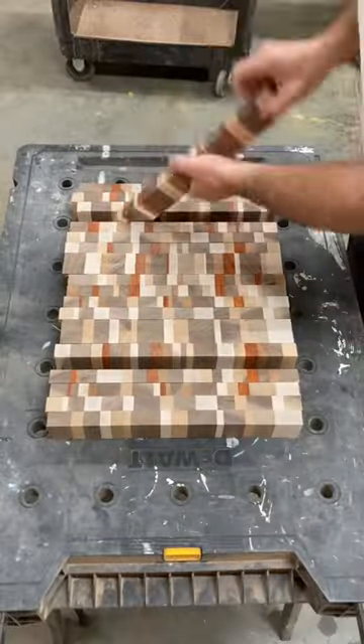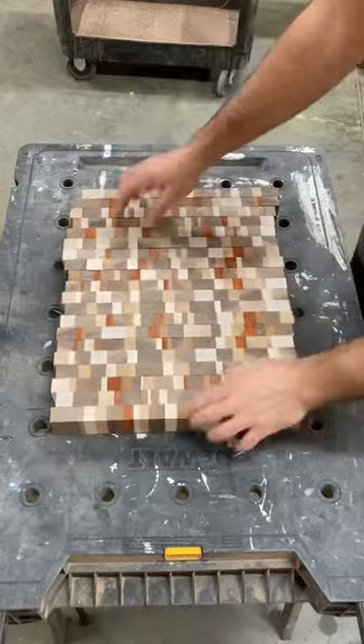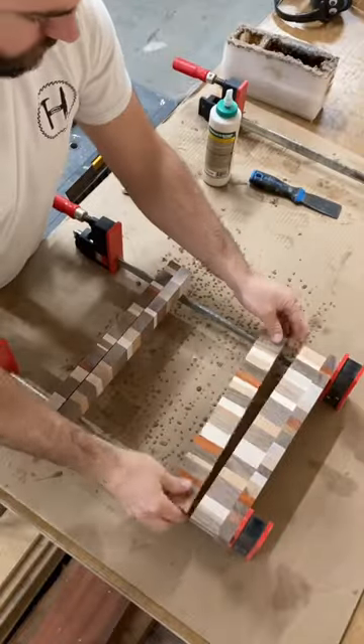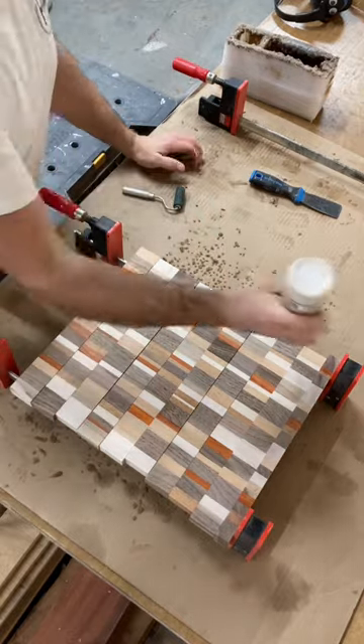Now I try to randomly flip the pieces to have the most random design possible, so if two pieces of the same wood are beside each other, I'll try to flip a piece and make it more of a random design.